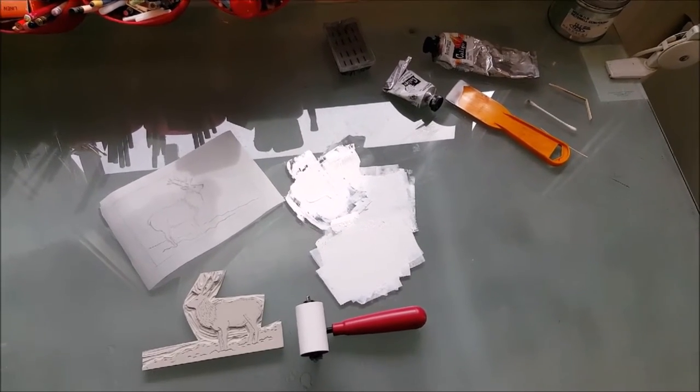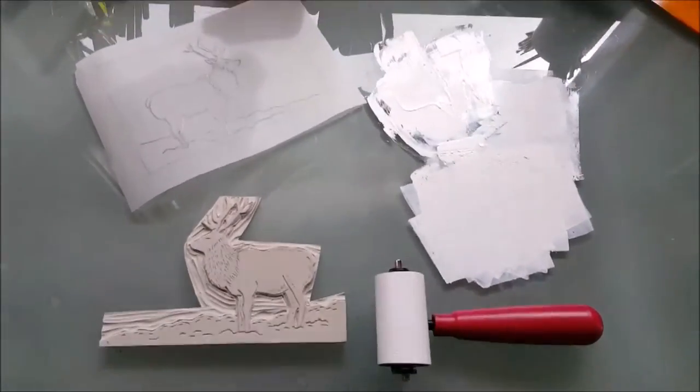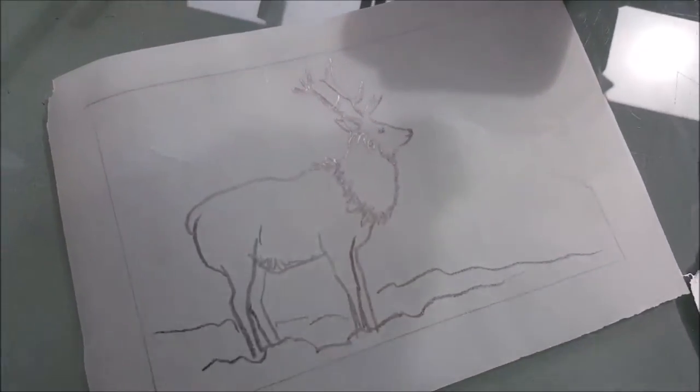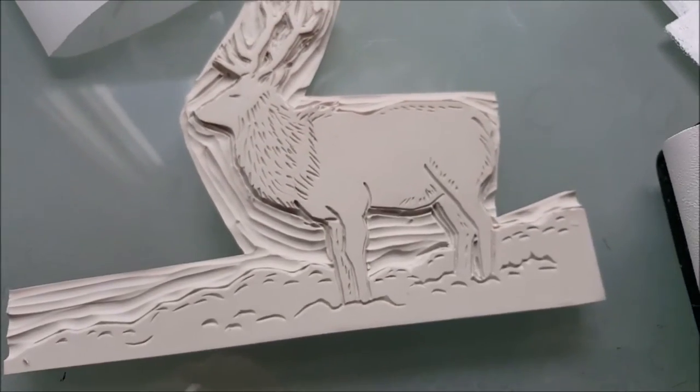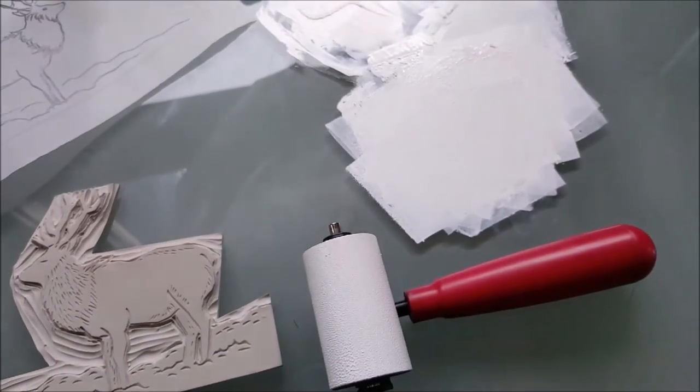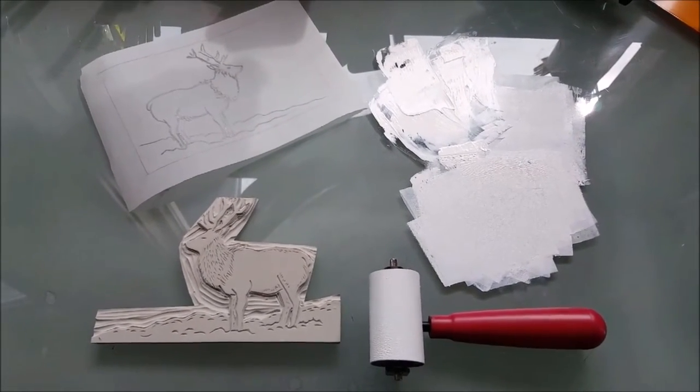I'm getting ready to print a brand new lino cut with some white ink. I've done my sketch and I've carved the block. I've rolled out the white ink, and the next thing to do is roll the ink on the block and print the card.